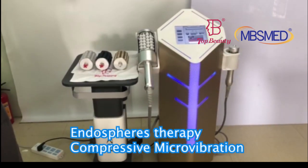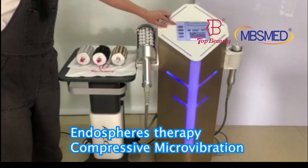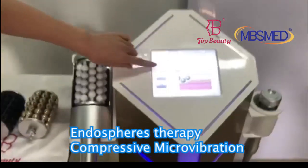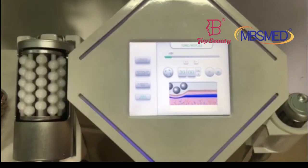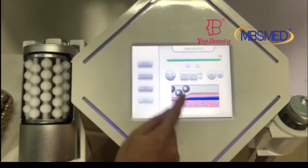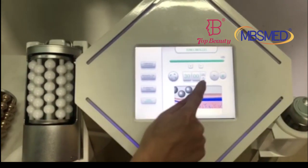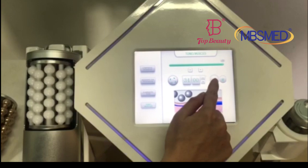First we'd like to introduce you guys to the shipment handles. Here you can see it comes with four precise shipment handles, and here we adjust the lowering speed and the lowering direction, working time setting, and the start buttons.